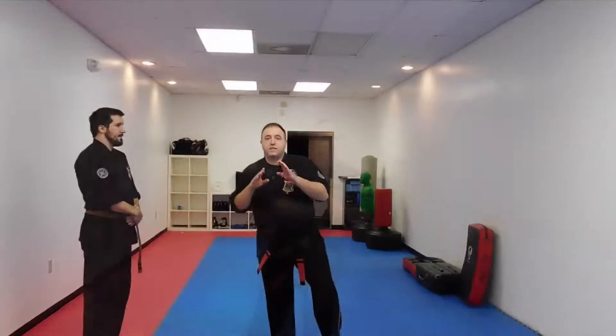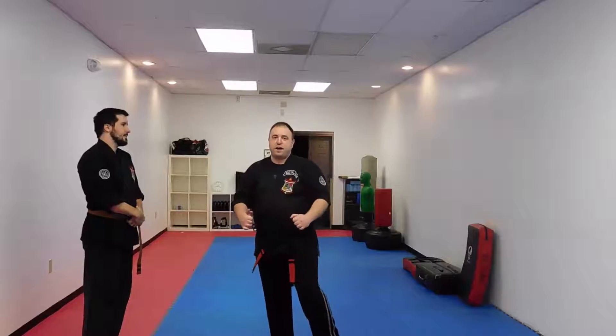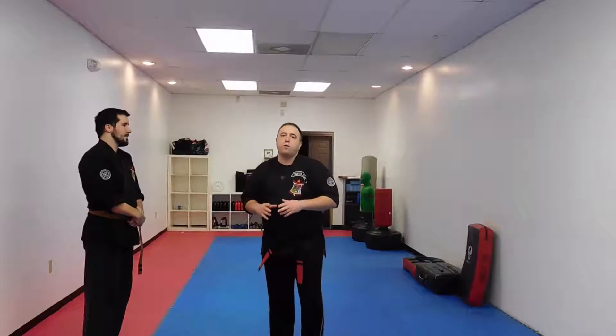I'm going to work with Brian here today. The first thing we're going to focus on is never, ever tense. Because once you tense before you actually strike, it's going to slow everything down.